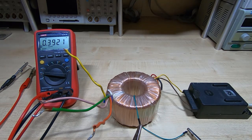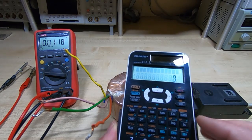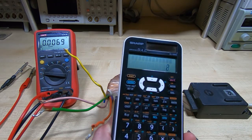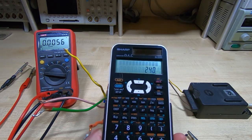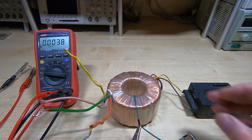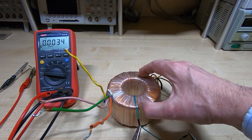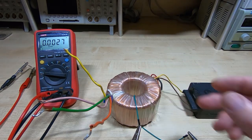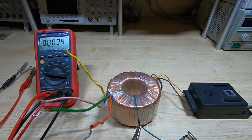I'll turn the transformer off. If we want a 240 volt primary, 240 divided by 0.4 gives us 600 turns — which is how many turns we need on the primary, and that's how many I know this transformer has. Then you can calculate the number of turns you want on the secondary.